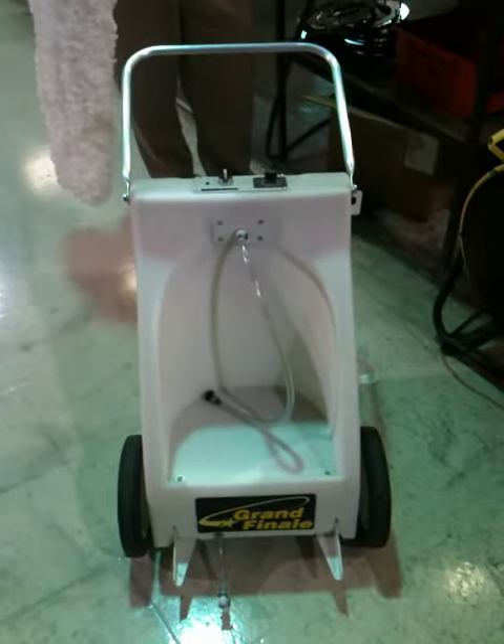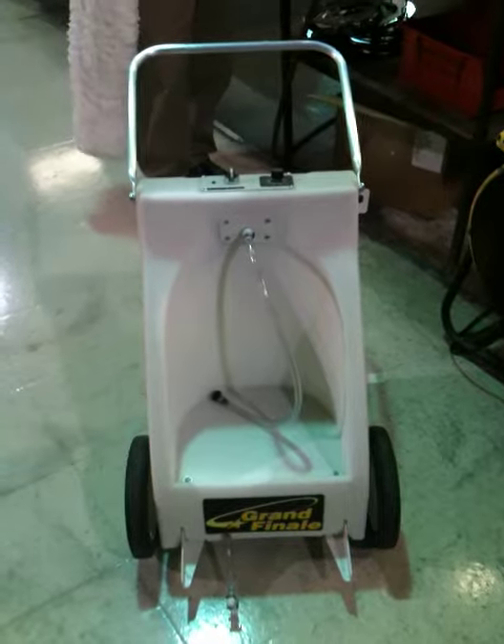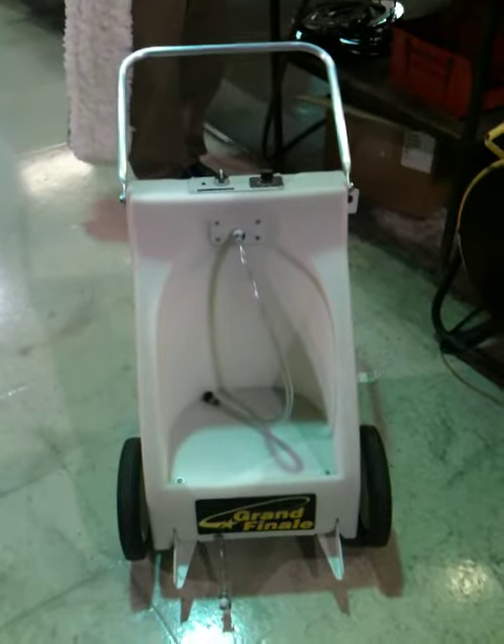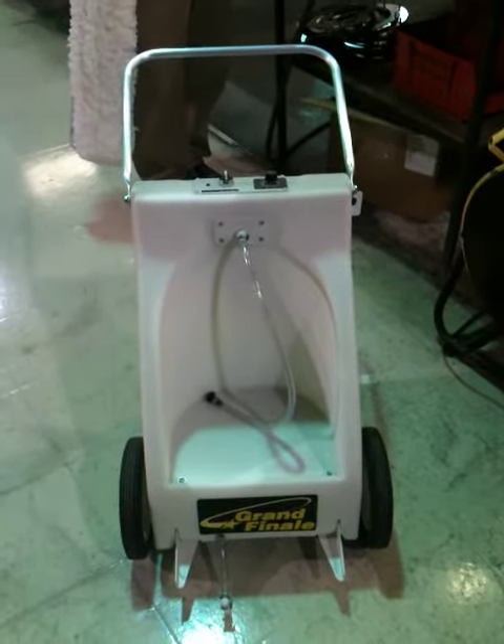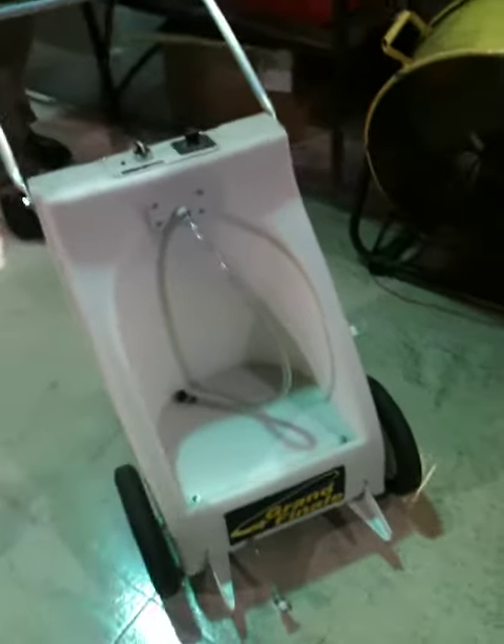This is the Aztec Grand Finale. This machine is a wax applicator capable of laying down any kind of water-based wax, densifier, or any other type of water-based polyurethane onto floors.